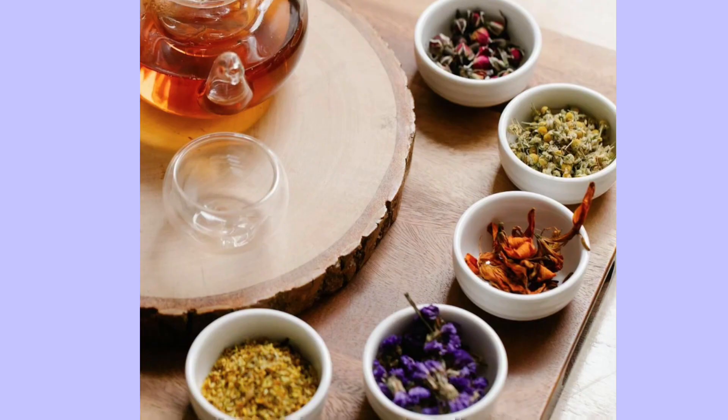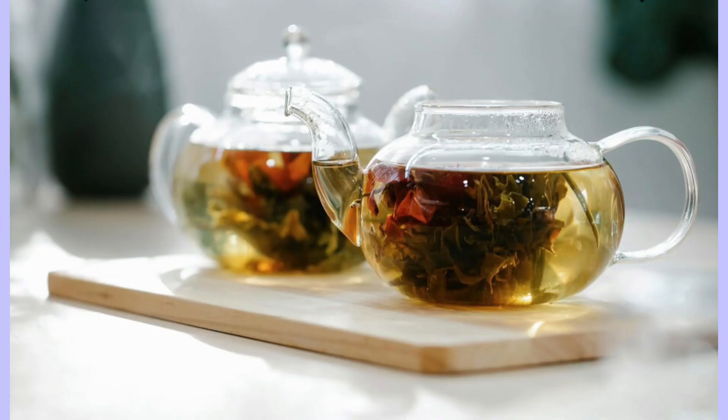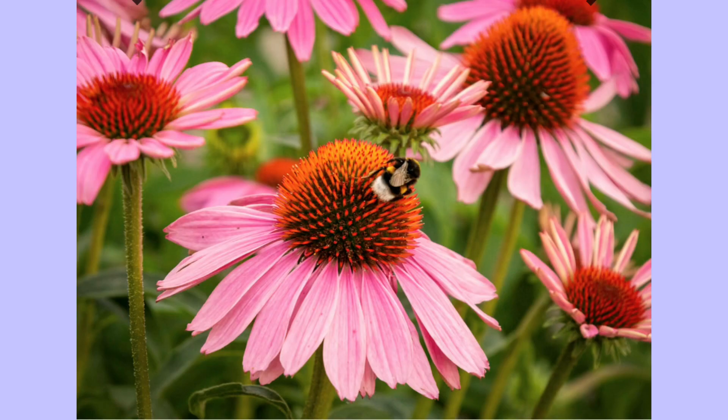It is also used in cosmetic products for its anti-inflammatory properties. Purple coneflowers are a favorite for bees, butterflies and hummingbirds. Planting coneflowers in your garden can help support local pollinators.